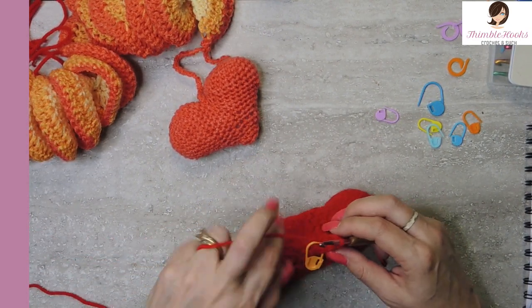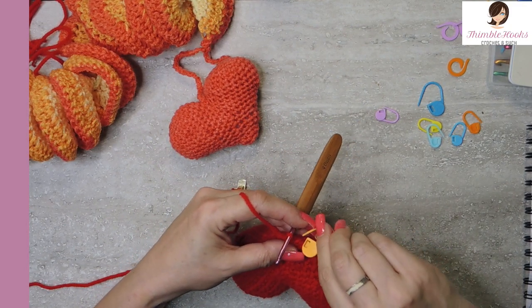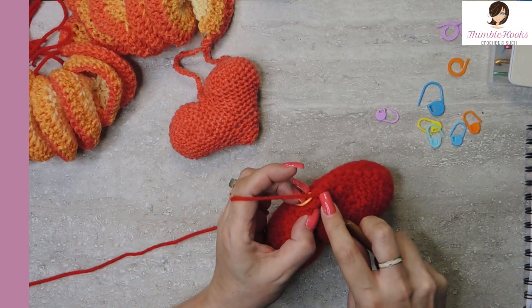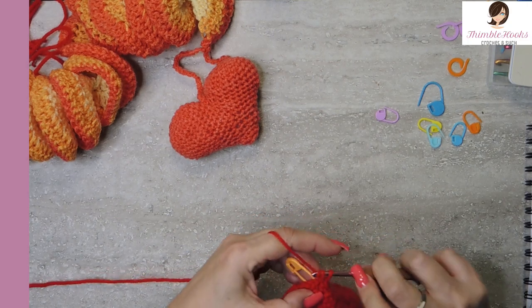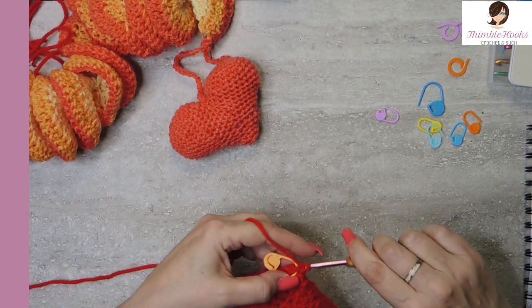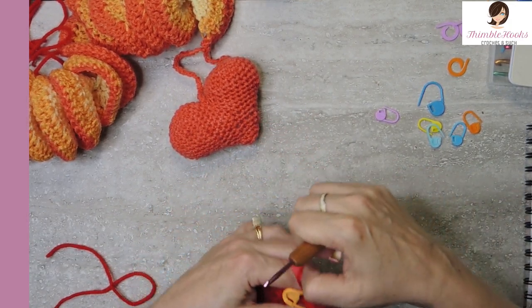This is our last round. Single crochet in the marked stitch — it's really tight to get to these stitches, which makes the point. One, two, skip one. One, two, skip — and now we're done. Slip stitch into the marked stitch and fasten off. Now we have a point — our 3D heart is ready to hang at the bottom of your whirligig or wind spinner.